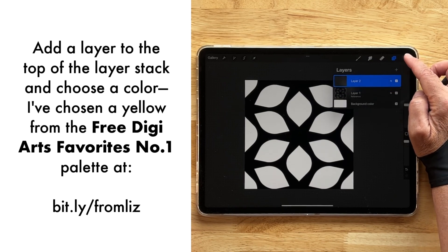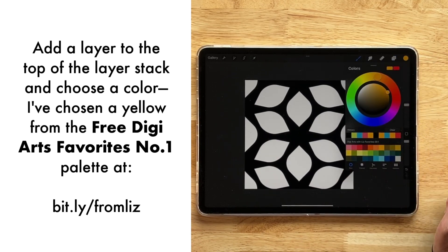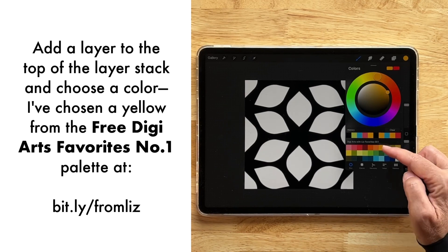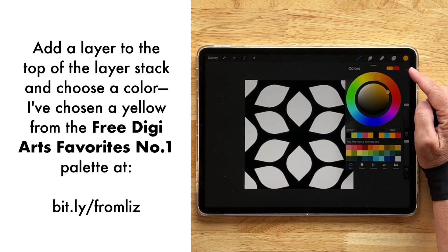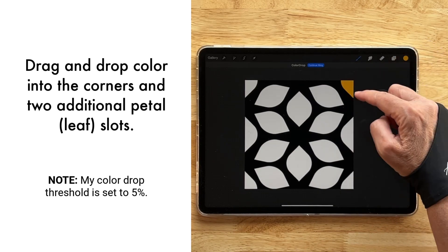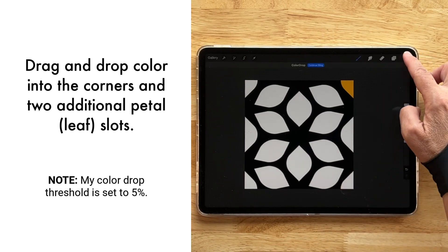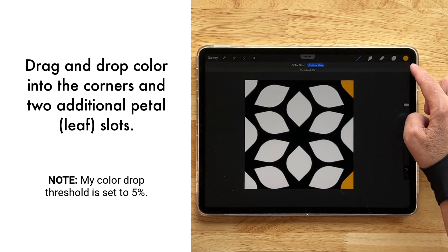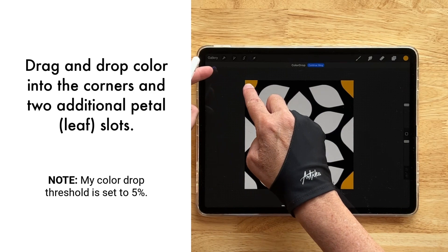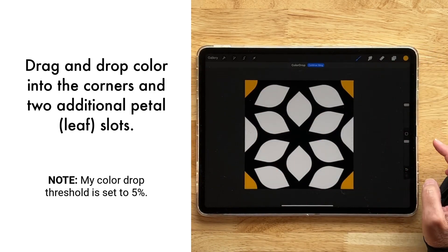I'm going to create a new layer on top. I like this yellow from the Digi Arts with Liz Favorites Number One palette, which is available for free at my site — I'll leave a link in the description. I'm filling in the corner shapes, and with my threshold at about five percent I can fill in these little shapes just like that.